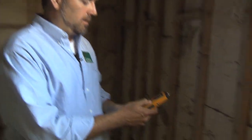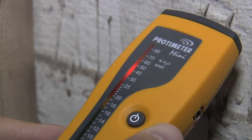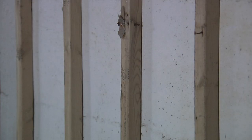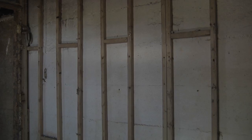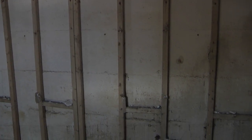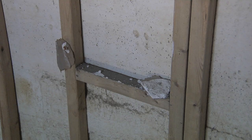When we take our moisture meter and look at this concrete wall, you can see it's up at 40 to 50 percent moisture content. If you come through here, take your framing and put it right up against the wall, then put insulation in between and drywall on the outside, you're trapping that moisture behind the wall — creating a perfect living environment for mold and mildew.